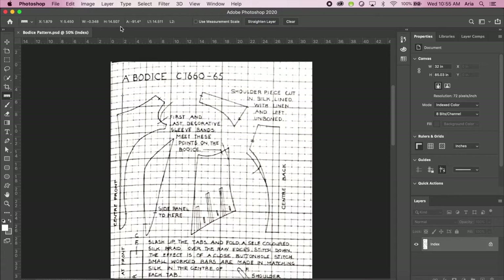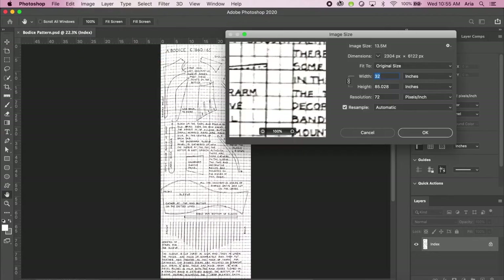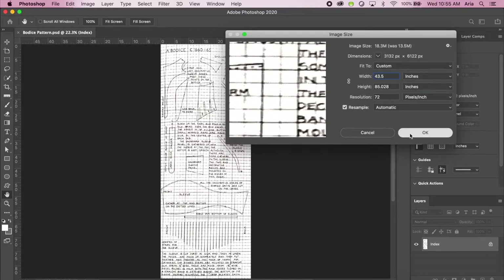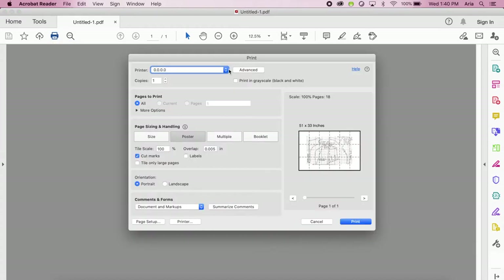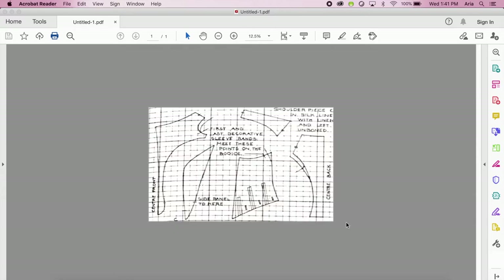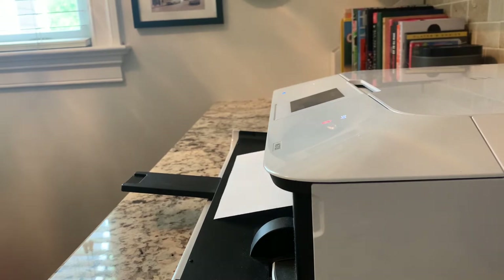I thought I'd show you how I resize patterns. First I take it into Photoshop and check the waist and center front to neck measurement versus my own, and then adjust the image size — the width and the height as needed. Then I take it into Adobe Acrobat and print it out as a poster, which will tile the images and print them out full-sized on individual sheets of paper.